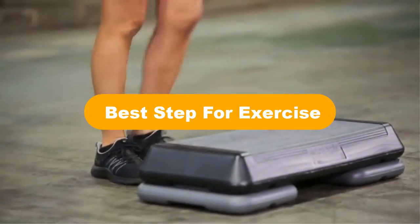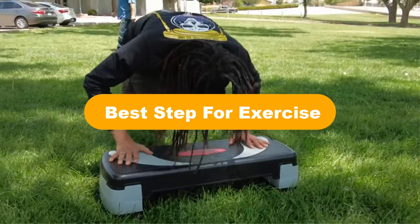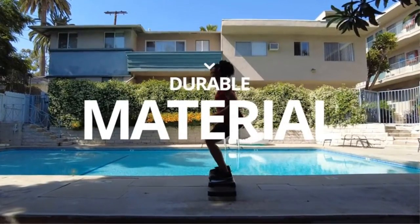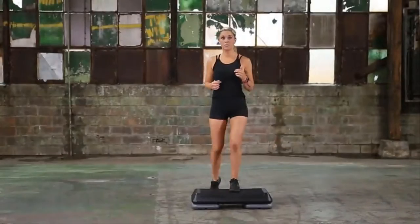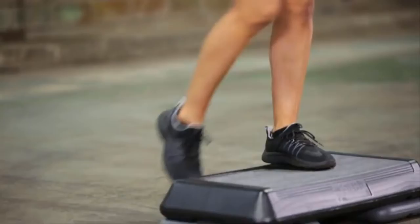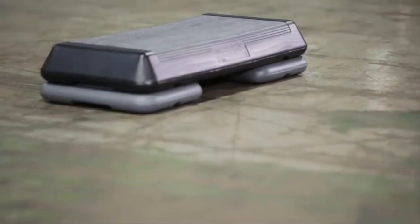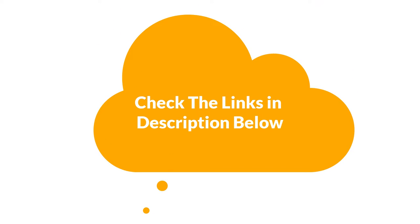Hello everyone. In this video, we are going to cover the 5 best exercise steps in the market, which are the best for you considering some unavoidable factors that you might miss out on without watching this video. Here, we are going to give you an impartial review to help you find the best from a plenty of irrelevant products. For more info and updated pricing of the products mentioned in the video, make sure to check the links in the description below. So, let's start.